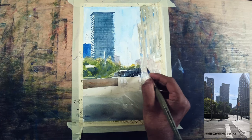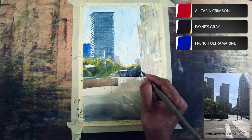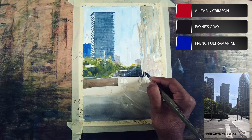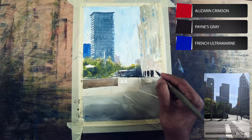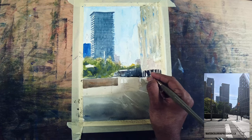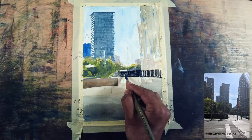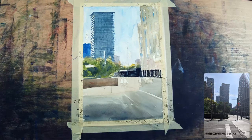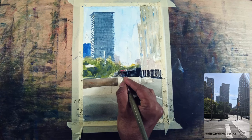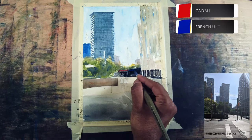Let's start the darker values from the mid-ground. I'm using neutral tint, a little bit of magenta, and a little bit of French ultramarine blue — whenever I do darks I mix colors because I don't want a single flat shape. I also took that darker value into the foreground and went a little bit darker while the wash is wet, because that gives texture in the painting.